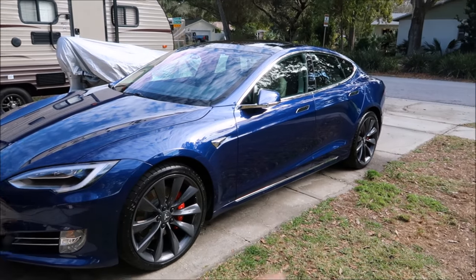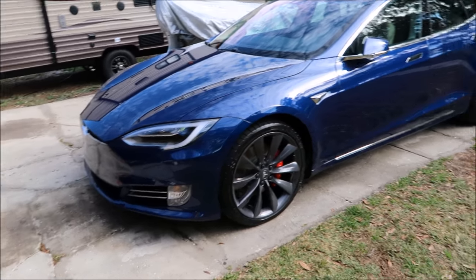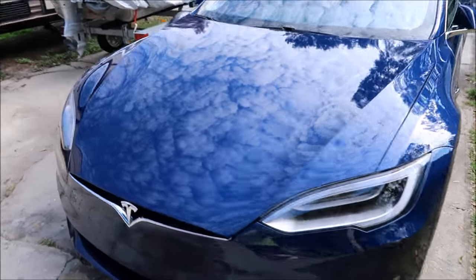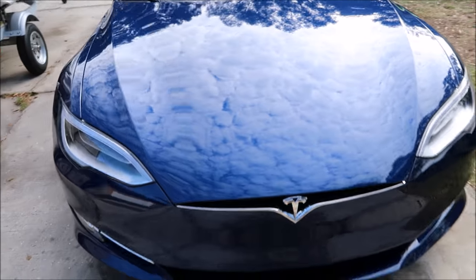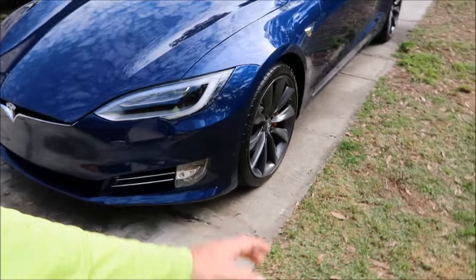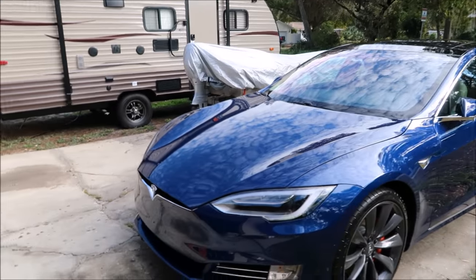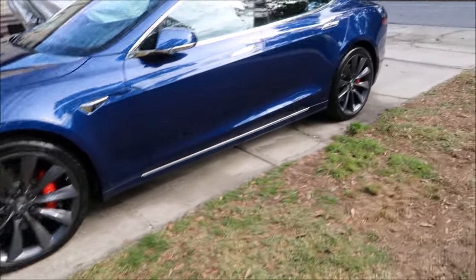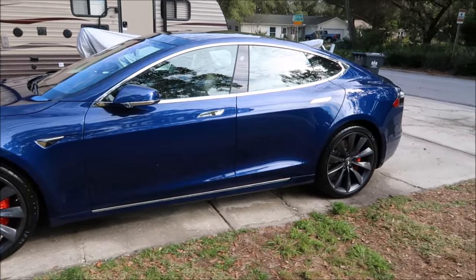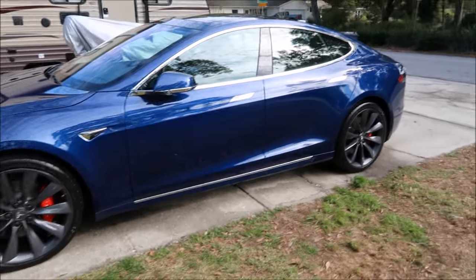I smoothed everything out and added more protection with Force Field Boost. The Force Field Protection System will be available on detailjuice.com March 1st, 2017, as well as Evo Shampoo — which is a shampoo with the actual acrylic, the same acrylic used in the coating but less of it in a soap form. It works very well as a standalone product or a maintenance product for the Infinite Force Field.